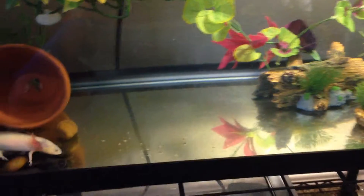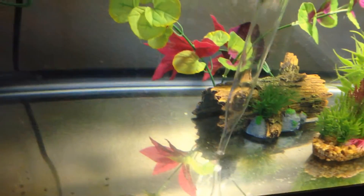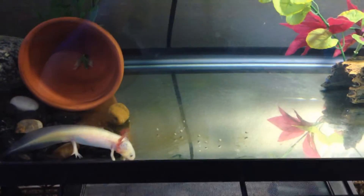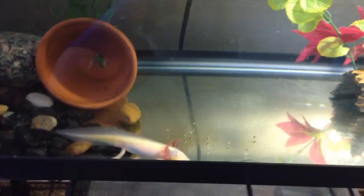Another thing — when axolotls poop it sinks to the bottom, not like fish, so it's hard to get out unless you use a turkey baster, which I use. You just stick it down and suck up all the poop. You can do that every day to clean it out. I clean mine out every morning because he poops a lot at night.